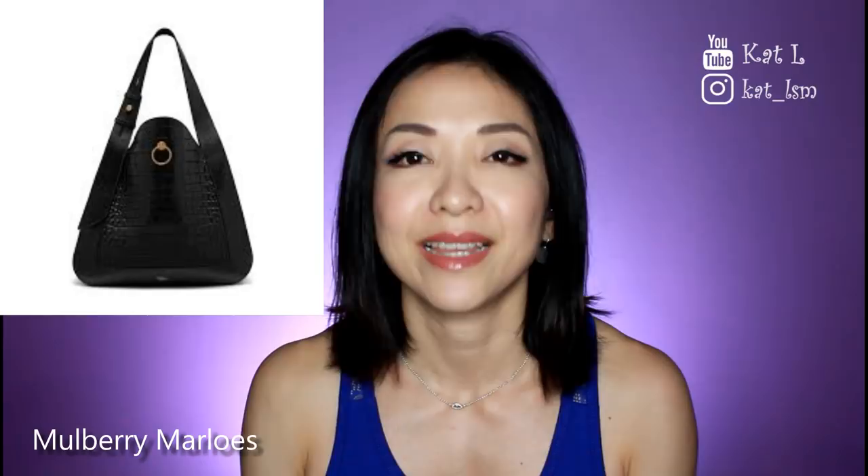The last few bags are hobo style, and the first is from Mulberry — the Marlowe. You have to go to the website and check it out. It is so stunning, so understated, but it packs a punch in the statement department. The version I saw came with an embossed crocodile design — so pretty. Of course if you don't like the pattern you can go plain. It comes in a variety of colors; black is the most understated, but you can also get embossing in green, blue, or red — gorgeous.